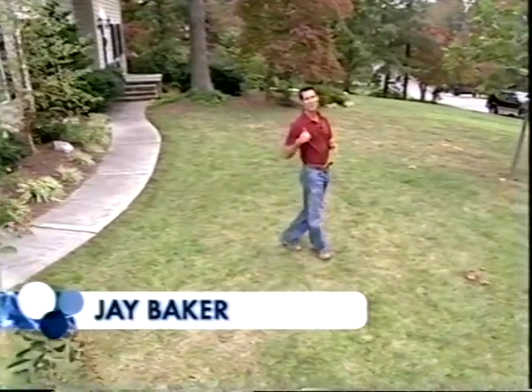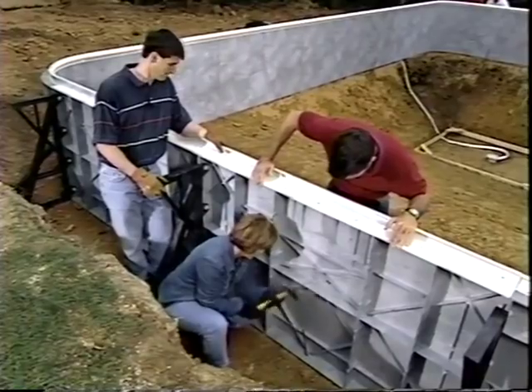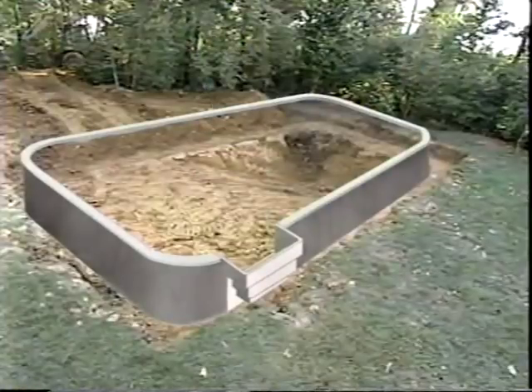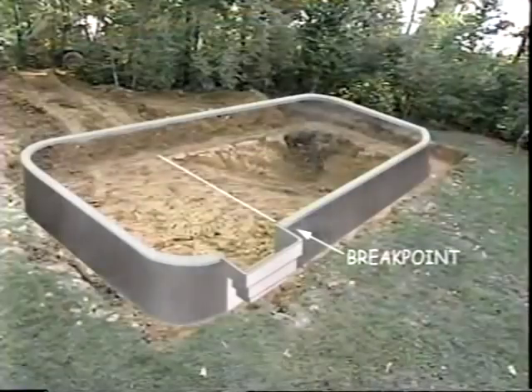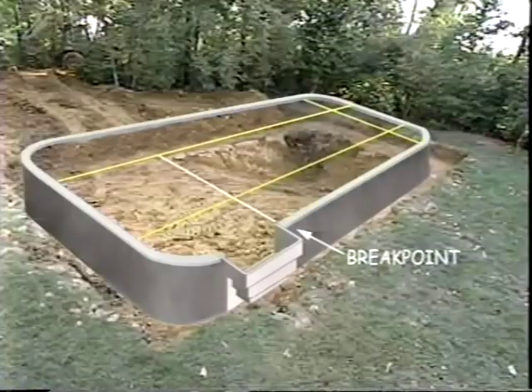Great progress is being made. Now the hopper and main drain in the deep end need to be located. Referring to the hopper location in the dig dimension drawing, parallel strings are stretched from the break point to the end wall to define the sides of the hopper. Strings are also stretched between side walls to locate the front and back of the hopper pad. A laser level or plumb bob is used to find the finish grade of the hopper, and stakes are driven into each corner with strings run between them.